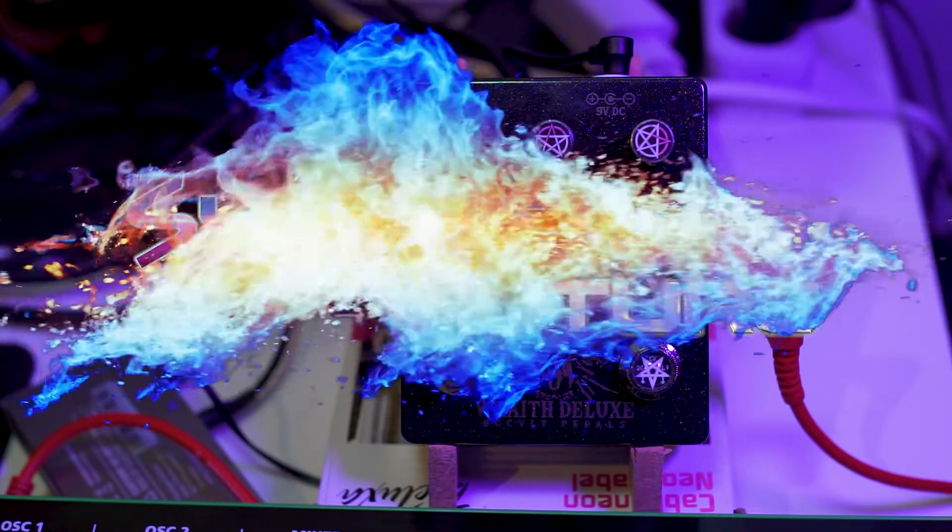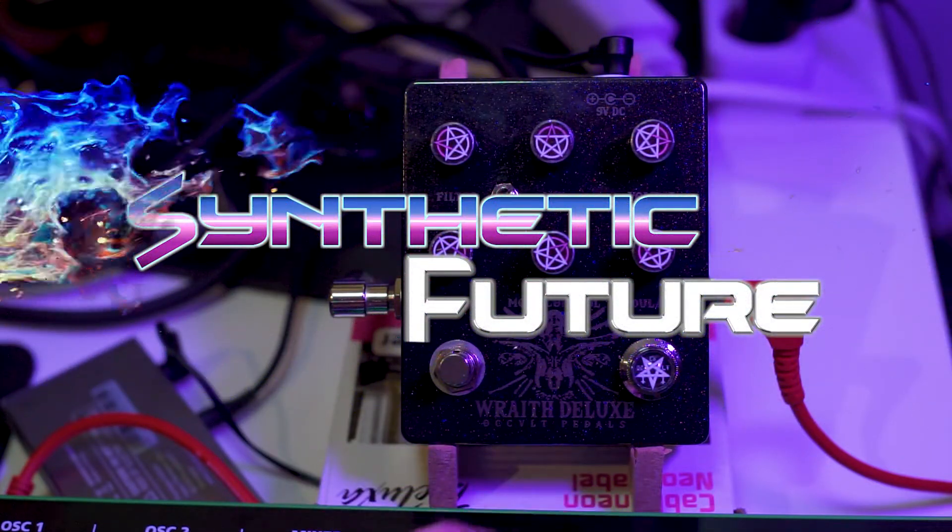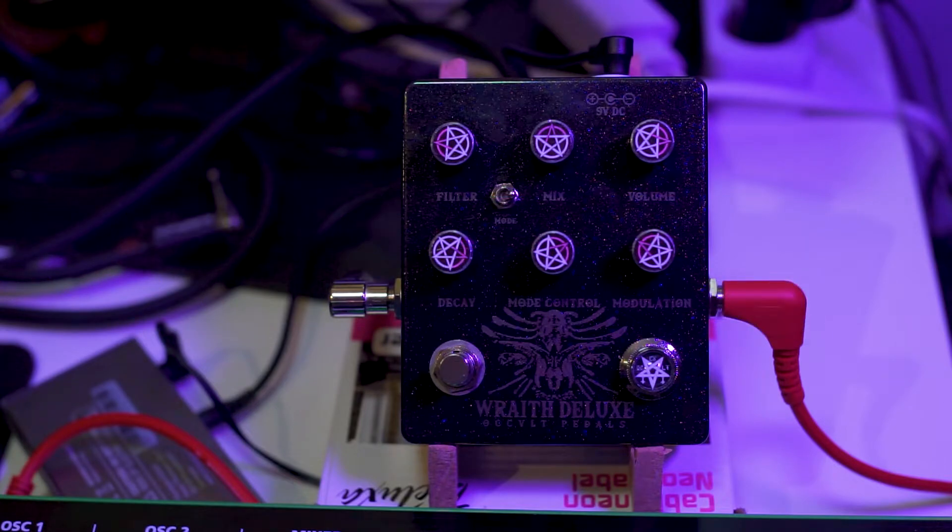Hey everyone, SivetaFuge here. Today we're going to take a look at the Occult Pedals Rave Deluxe Reverb Pedal. This is a handmade boutique pedal made by a guy in Poland who hand solders and makes all these very cool pedals.